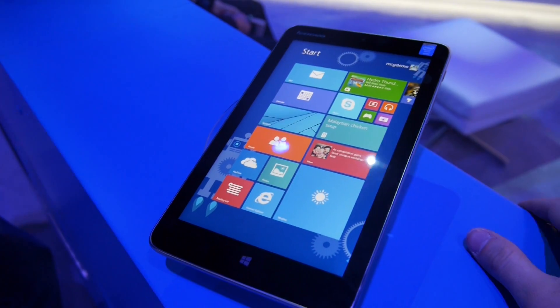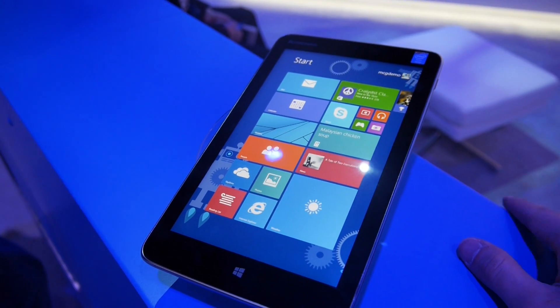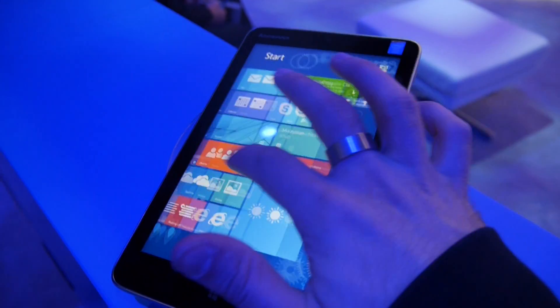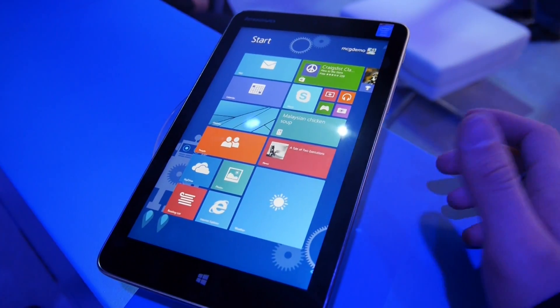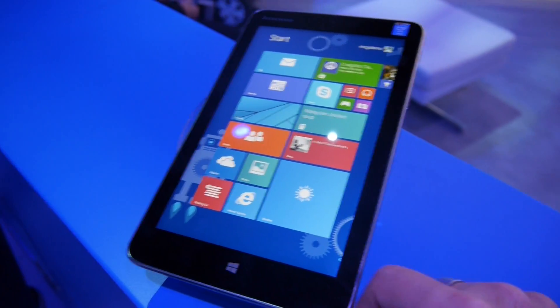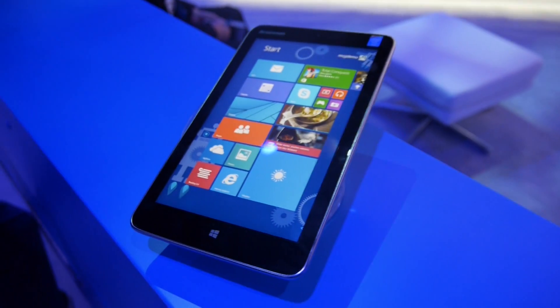Welcome from CES 2014, where we have the Lenovo Miix 2 8-inch tablet PC. This is one of five Windows tablets with an 8-inch screen now on the market. This is a non-stylus-enabled model, priced at $299 with 32GB of internal memory.